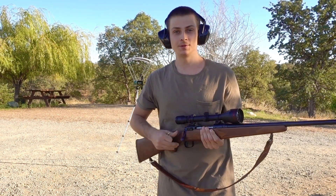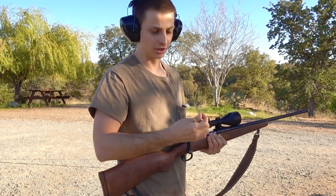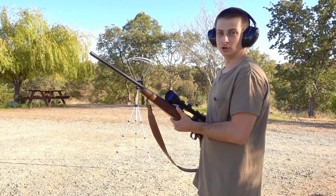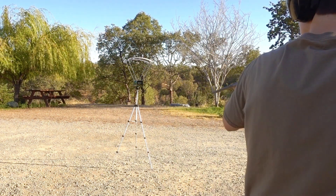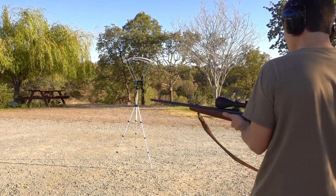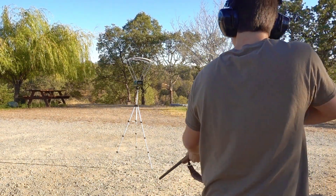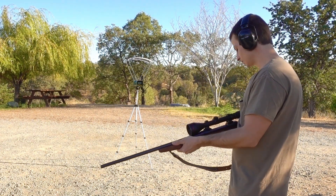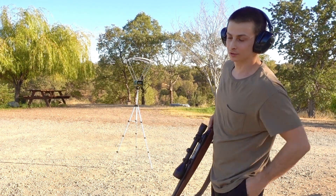Now we're going to try the .223 and we'll start out with some Federal bulk pack 55-grain FMJs. These should register right around 3,100 feet per second. The Caldwell registered 3,199 and then 3,241. Those Federal bulk packs are registering just like the F1 crony.